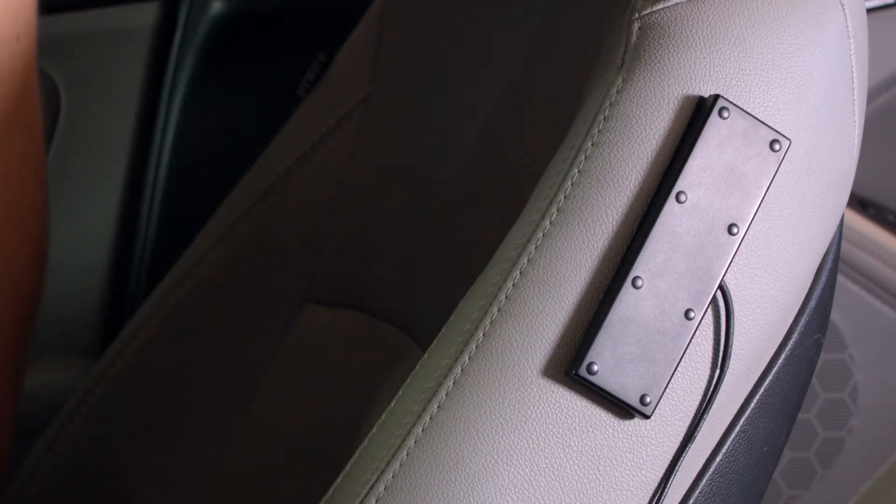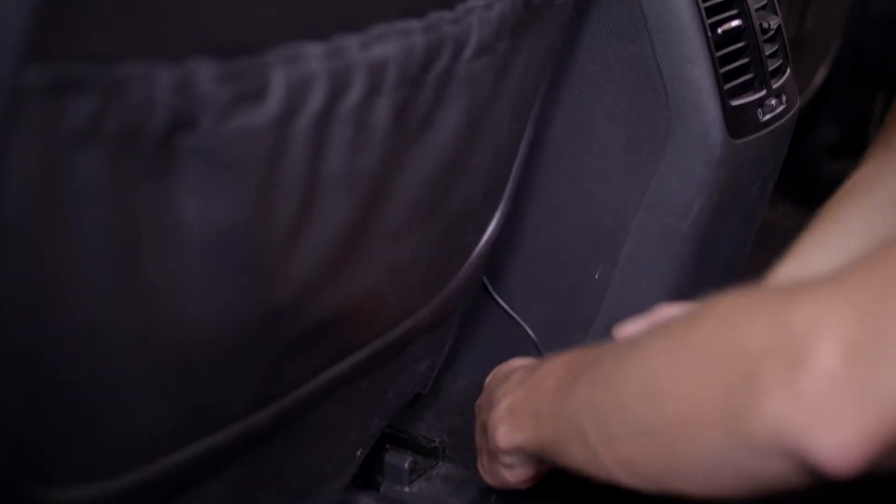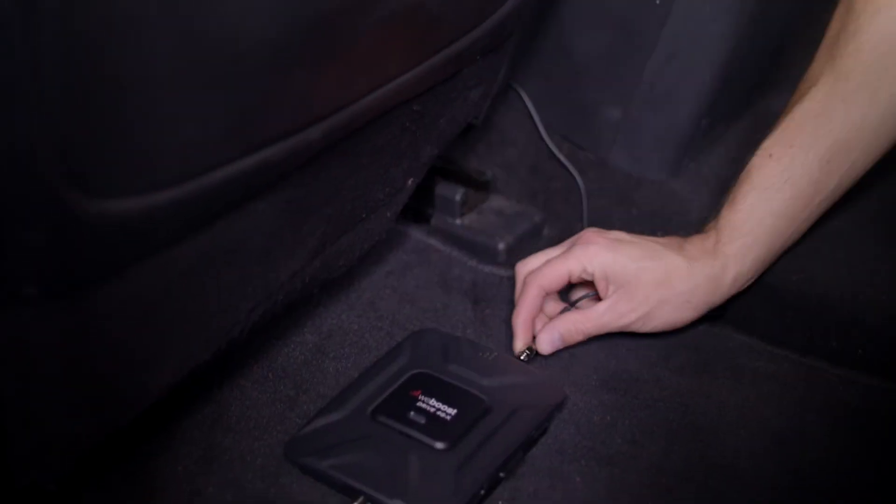Attach the slim, low profile antenna to the Velcro strip and run the cable to where you'll be installing the booster, following the same guidelines as before.